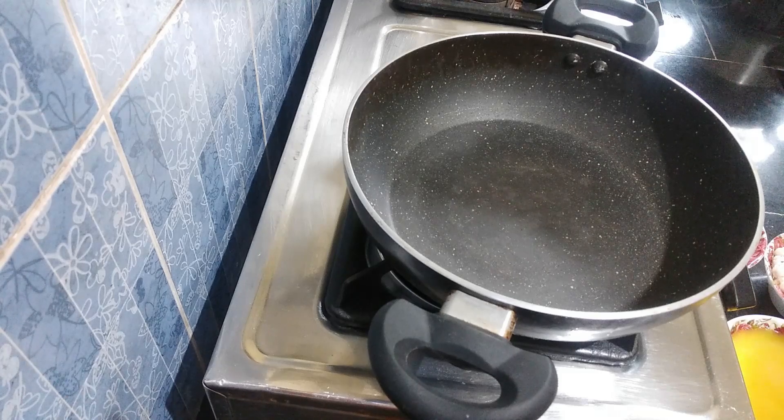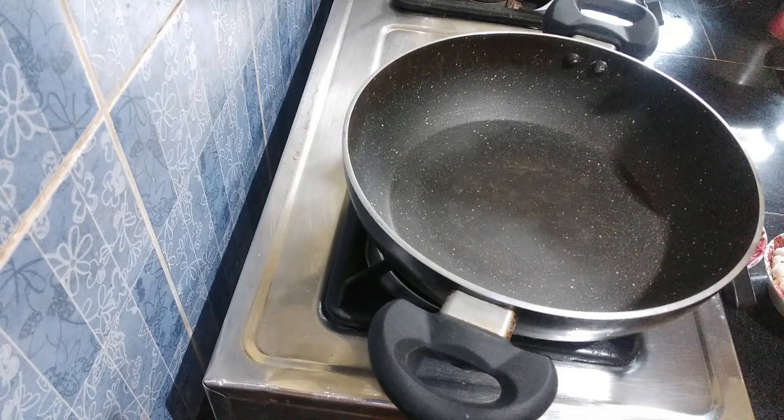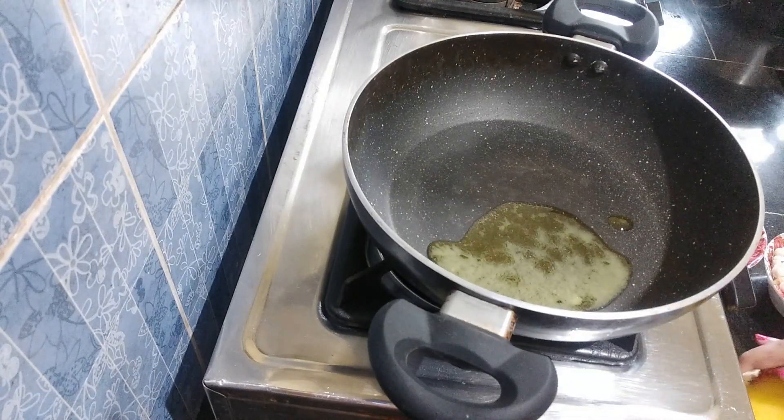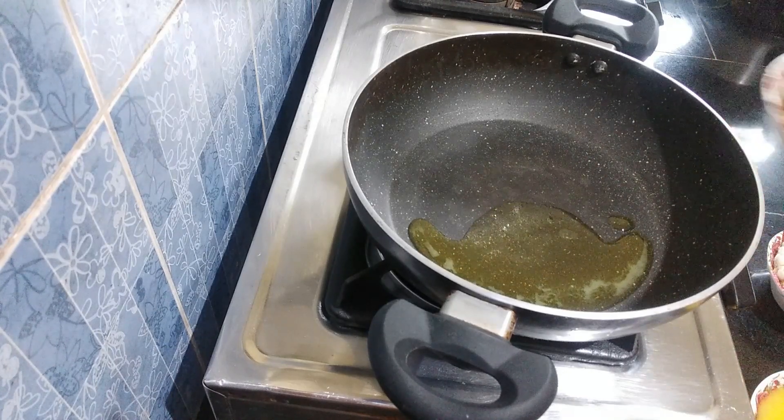We have made the panjiri recipe. We will add half a spoon of panjiri. We will add all dry foods.